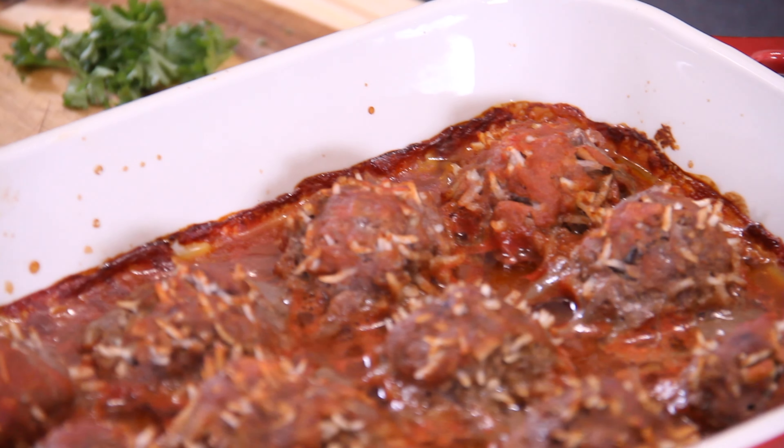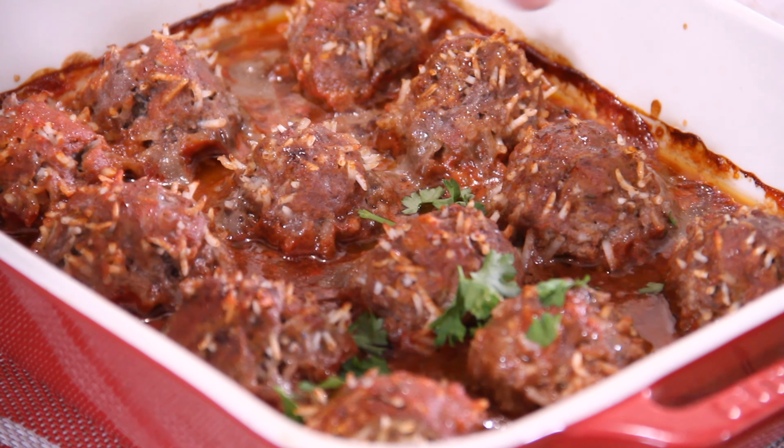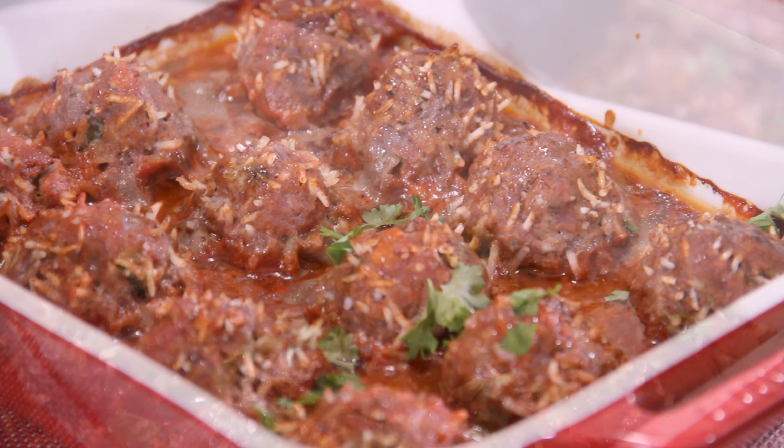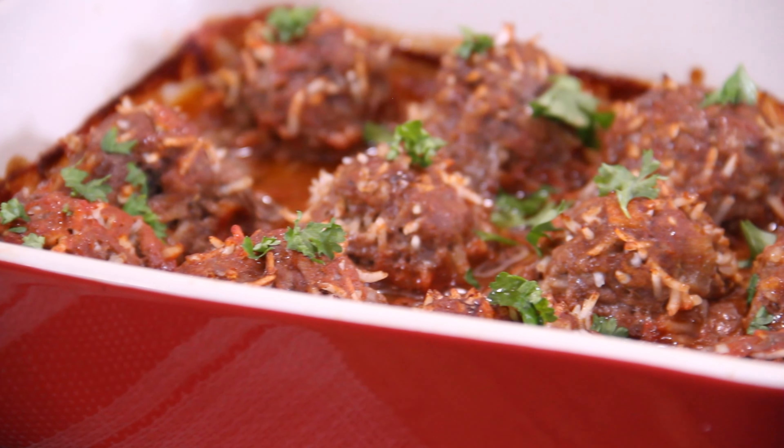I bet this meal is probably somewhere in the neighborhood of 10 to 12 bucks. We have to pretty this up with some freshly chopped parsley. And there they be — our budget-friendly porcupine meatballs.